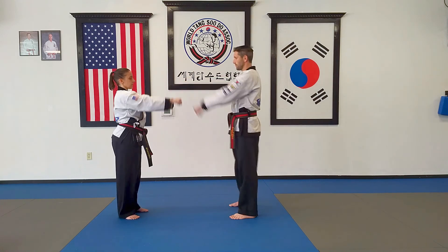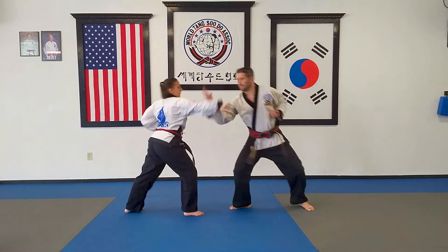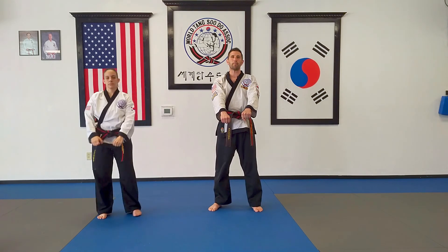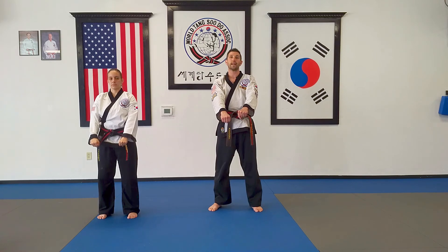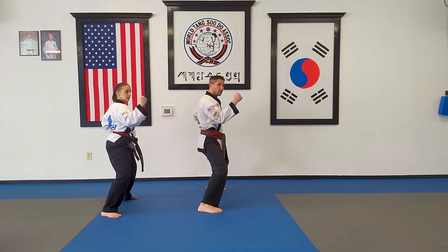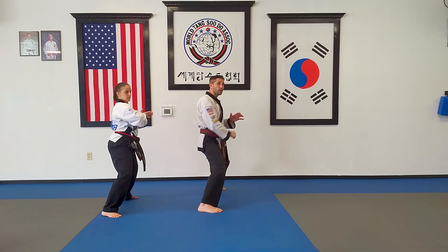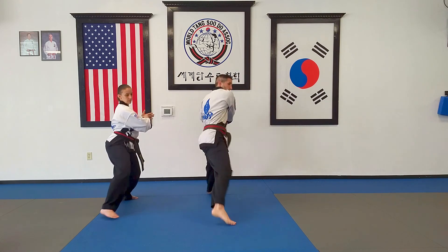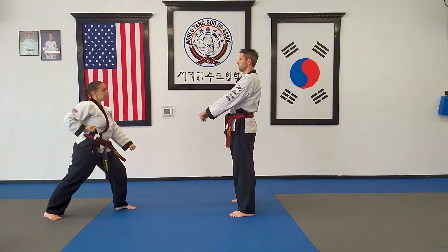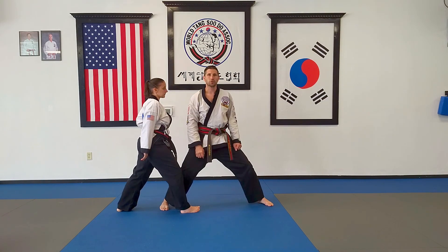We're going to set our distance. She's going to get back and ready to attack and I'll demonstrate the technique. From a chumbi position, we're going to step back with our left leg and block with our right hand in a horseback stance. From there we make a fist with our right hand, feed it into our left hand, shift our stance forward towards the attacker, and execute an elbow strike pushing with the left side. Stepping back — block, slide in, elbow strike — aiming for the solar plexus. That's number one.